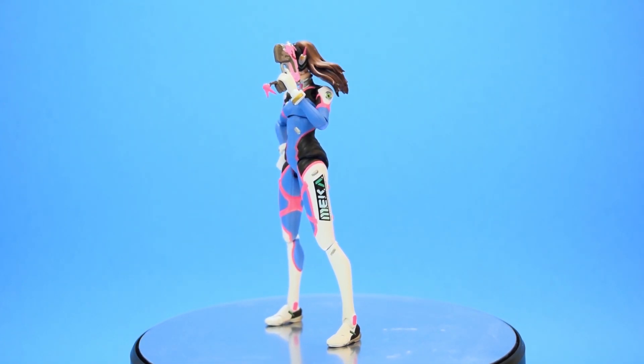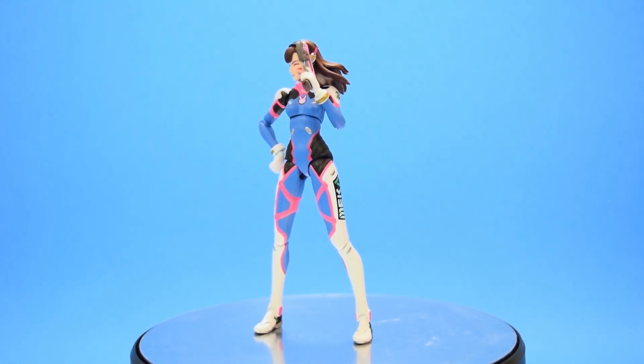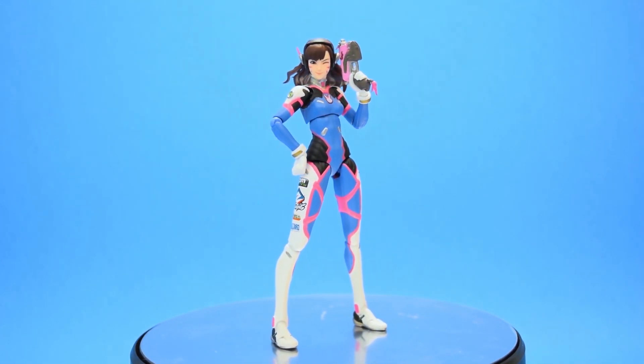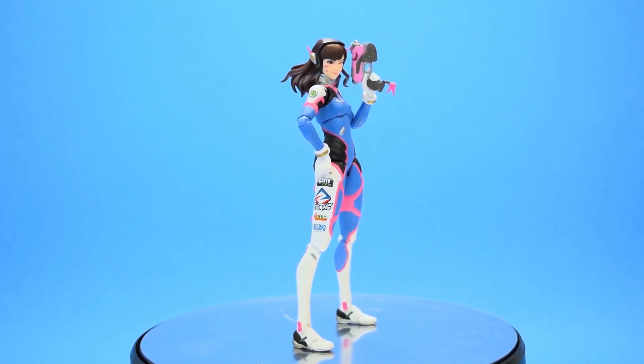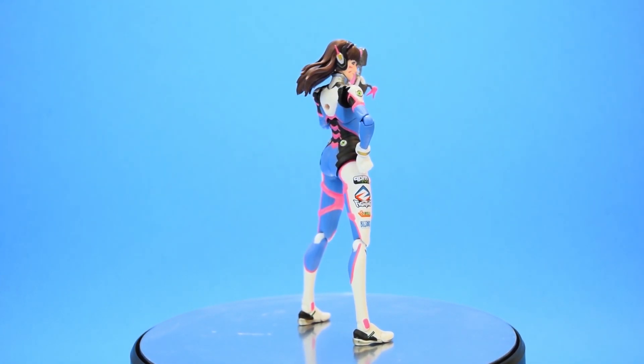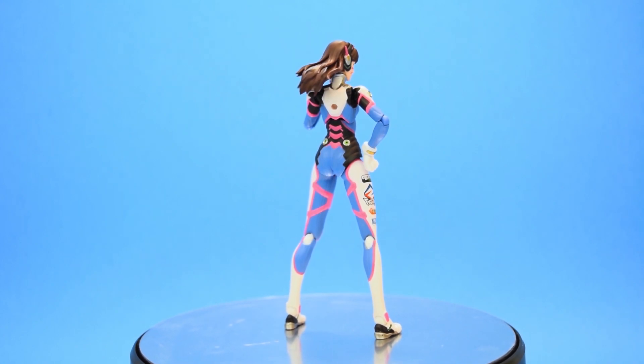Hello everyone! Today we'll be taking a look at the Figma Overwatch Hana Song, otherwise known as D.Va. This is actually my first Overwatch Figma since I've been collecting the Hasbro line instead, but since they haven't made D.Va yet, I just had to get her.